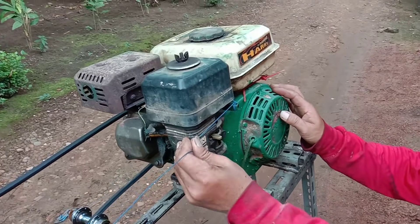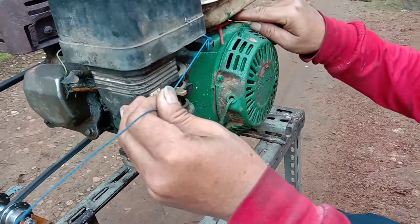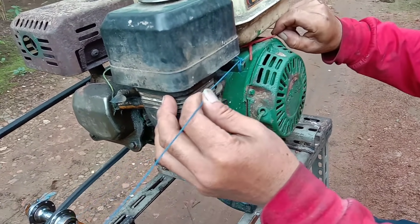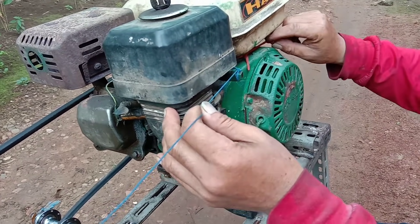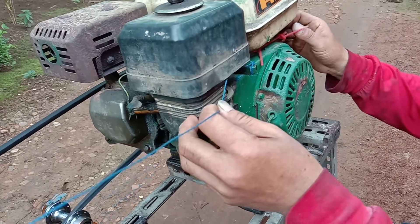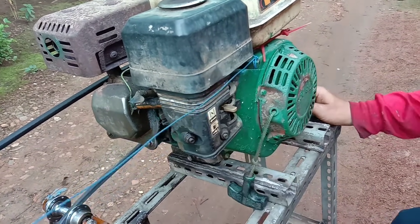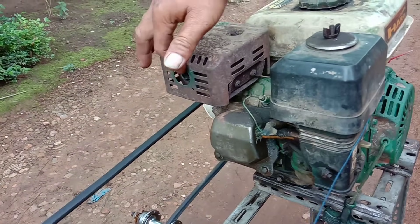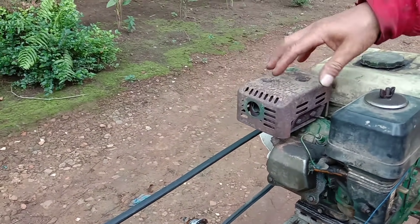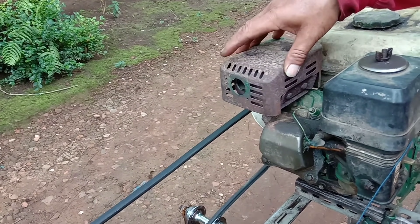Kita mainnya di sini, ini harus main bener. Makanya di sini saya kasih pentil. Kalau pakai spare dia nggak mau balik lagi, terlalu keras. Kalau pakai pentil dia bisa pulang, bisa enak. Cuman di sini naltop belum saya ubah, ngadepnya masih ke belakang, itu saya ubah besok, biar nggak kena muka kita.